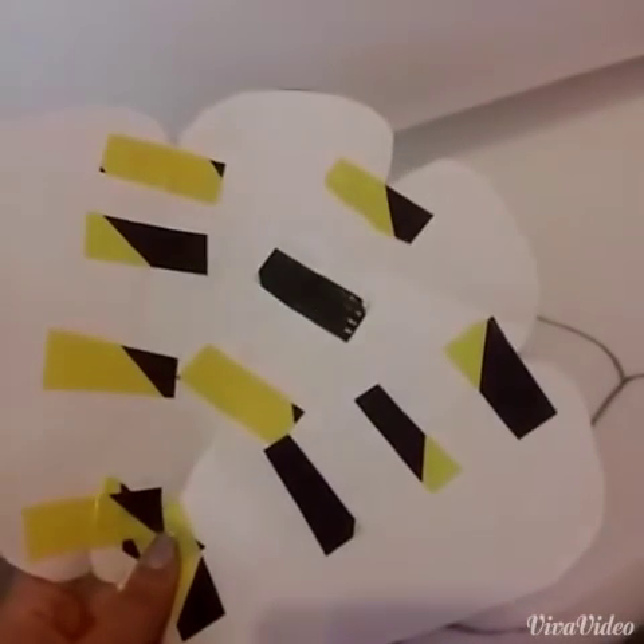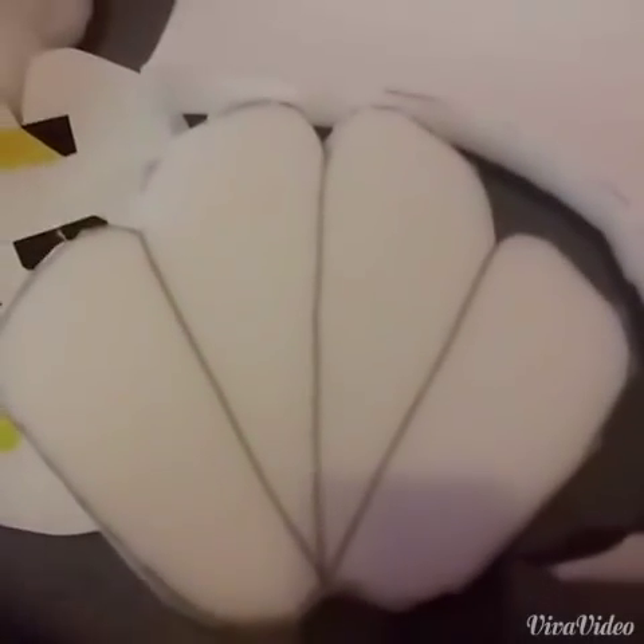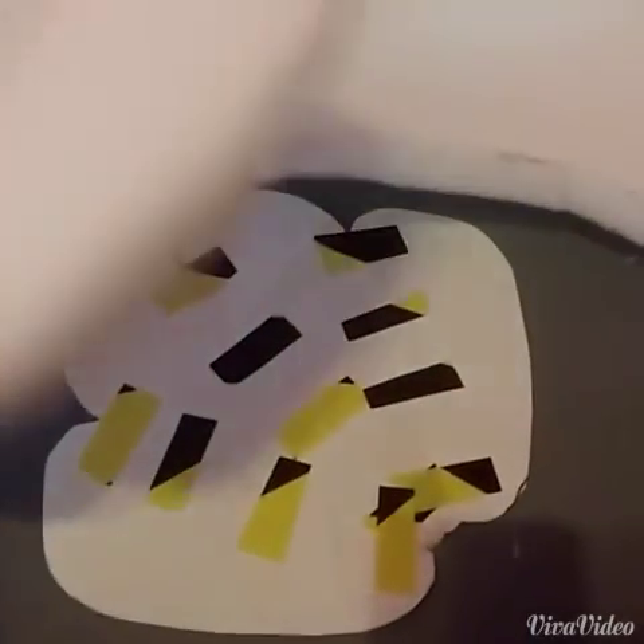I've traced my paper cutout onto the foam and I'm going to cut it out. Now that I have it cut out, I'm going to start foaming up the toes on the side.